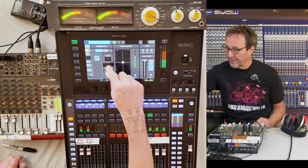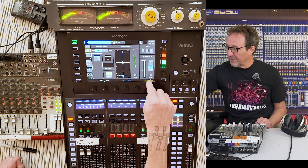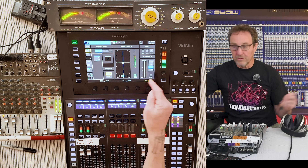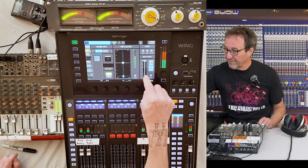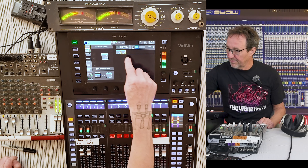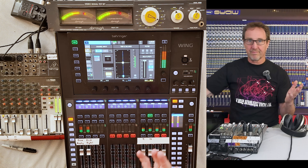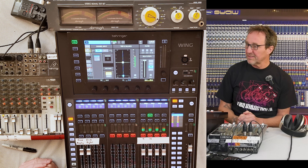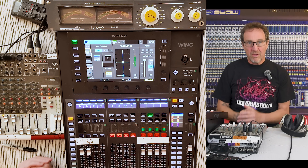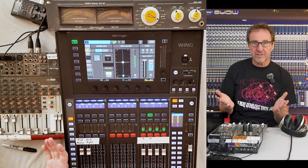We can do that with the white noise generator as well. Put oscillator 2 on there. Take the delay off, invert — no change because it's fully decorrelated. Go to oscillator 1 and now we're correlated. So why doesn't this meter on the Wing know that it got louder? Why is it totally clueless to that volume change of summing decorrelated signals versus correlated signals?